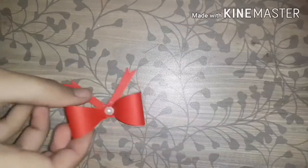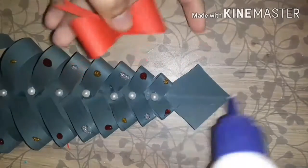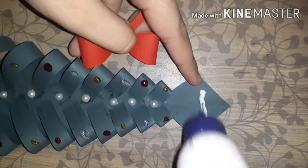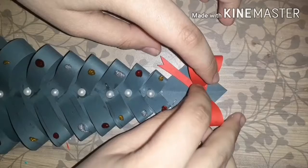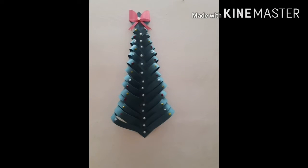Once you are done, it will look something like this. I have also made this cute bow — if you want to know how I made it, you will find the link in the description box from my earlier video where I taught you how to make this easy bow. This is all for this video! If you like it, don't forget to give it a thumbs up, subscribe to my channel, and click the notification bell so you get notified whenever I post a new video. Till then, bye!